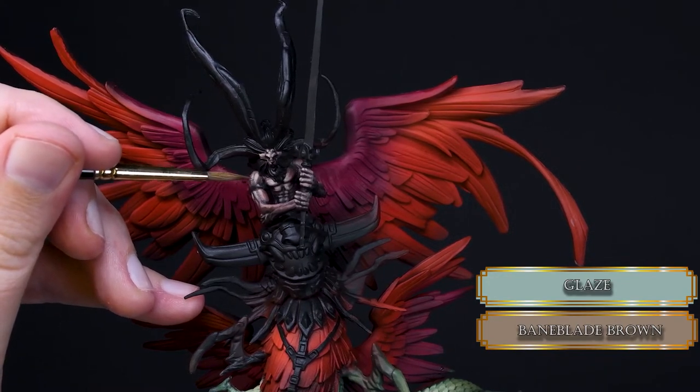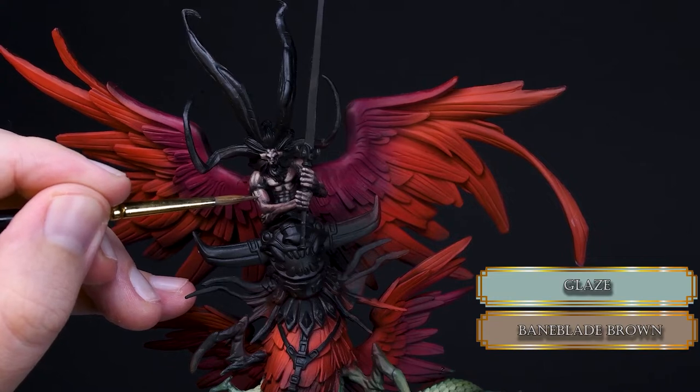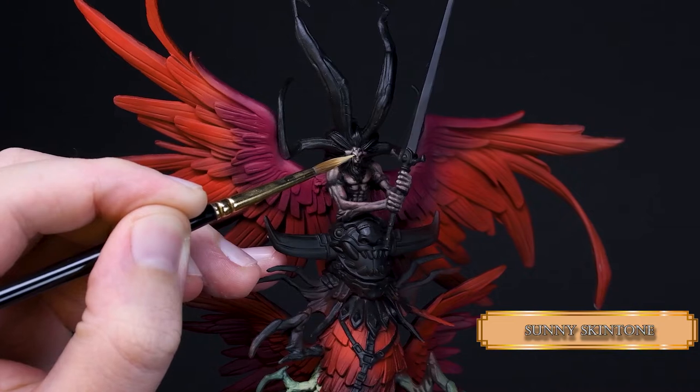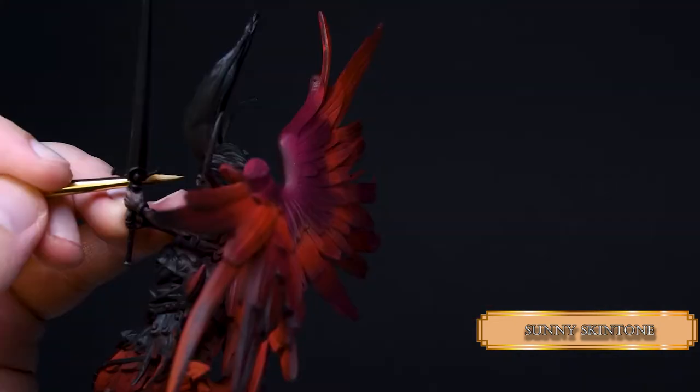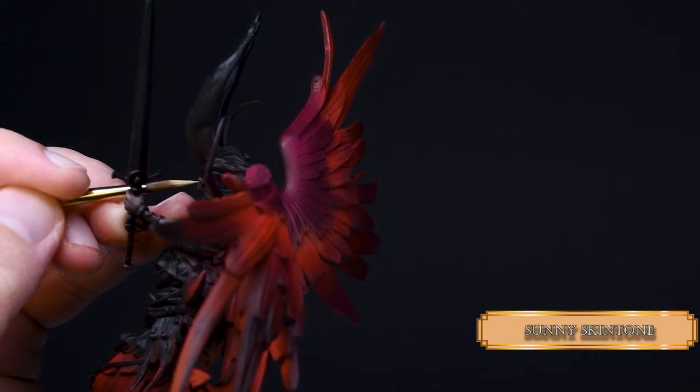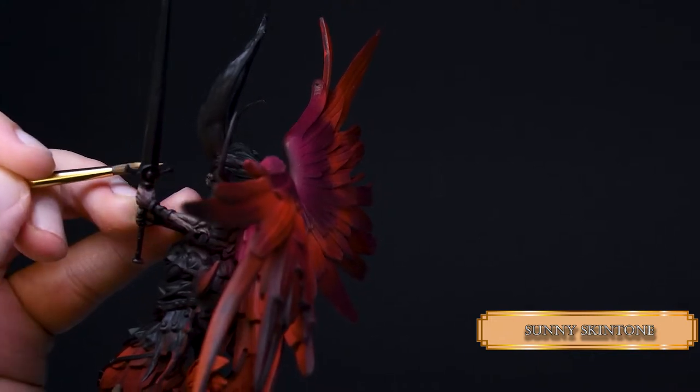Glazing back and forth always creates a smoother transition, or at least it feels smoother. I painted the eyes with Sunny Skin Tone — quite well-sculpted eyes so it's easy to paint them. I didn't paint the iris because it looks more disturbing and demonic this way.